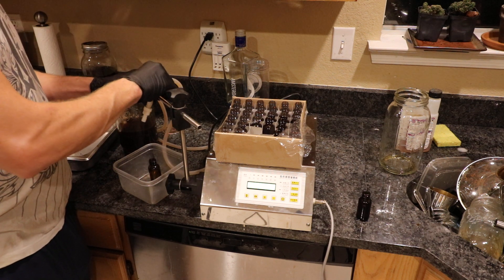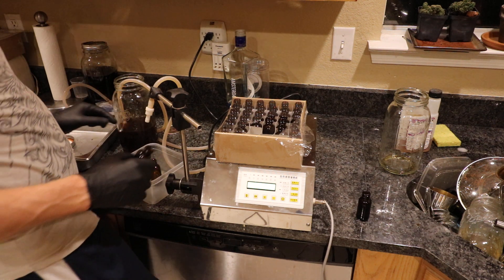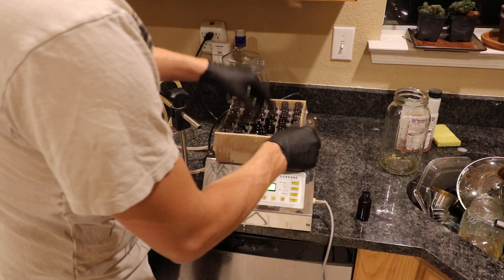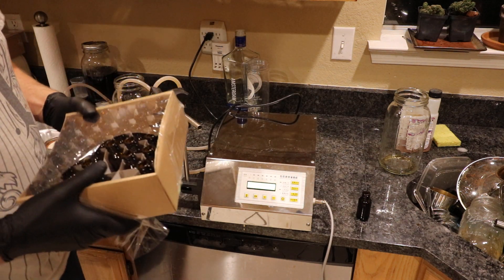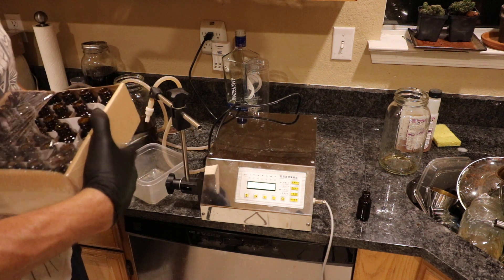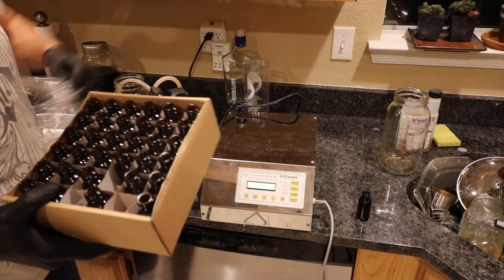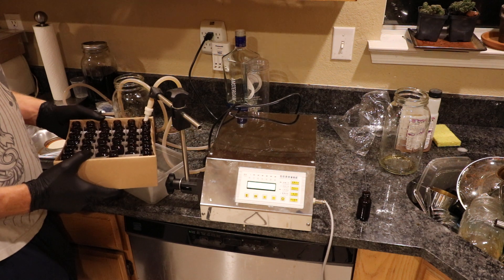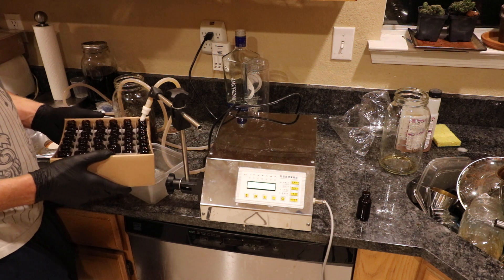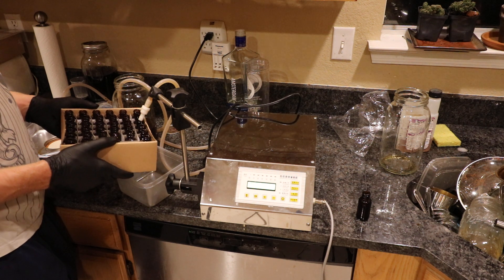Once you're all set up — it takes a little bit to get it filling the bottle right — I find it works best without the extra nozzle attachment; with it, it's too much of a jet. Then you just take a whole rack of Boston rounds. I get these from Amazon when they're on sale — I pay about 60 to 80 cents each. I'll snipe deals and buy a couple hundred at a time.